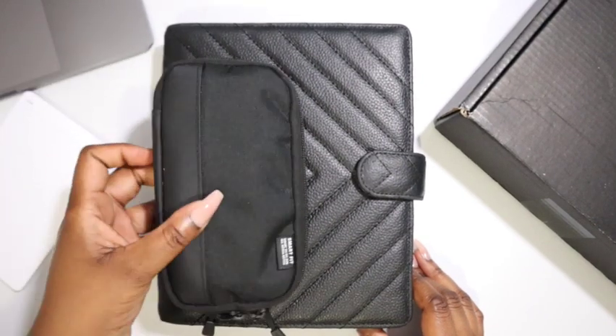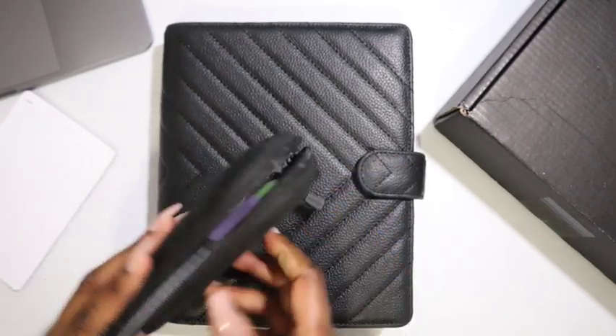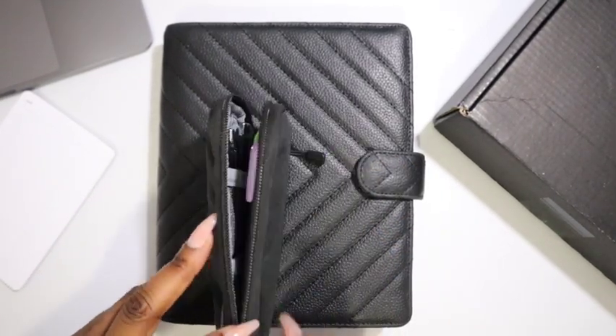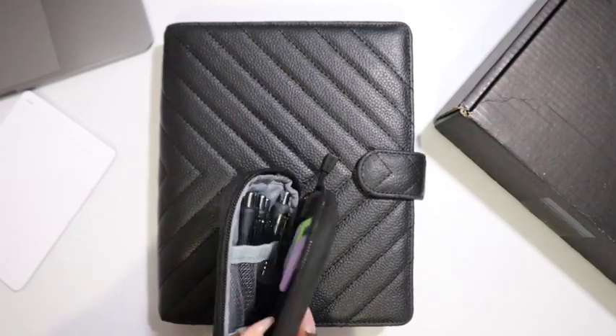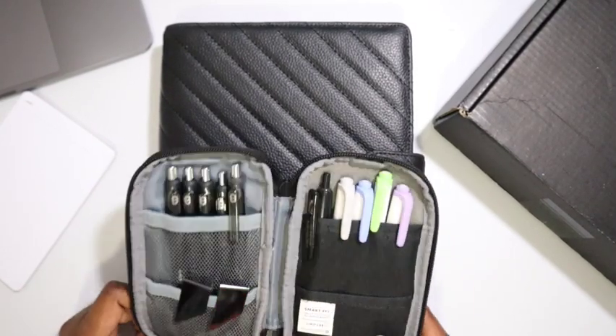I also have my SmartFit pen case, which is actually part of a gift that I got — I'll link it down below. I don't think I've ever linked this before, but I'll start doing that.